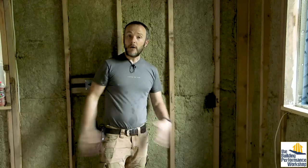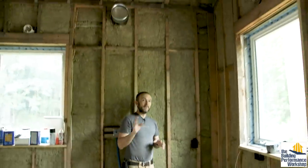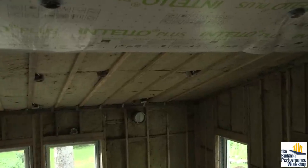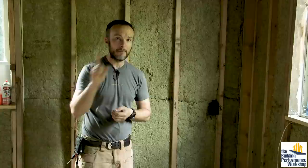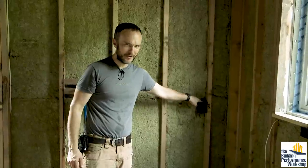This is all done from the base plate all the way up to the ceiling. Before we move on to Intello, I have somebody quality-assure it by looking at every single square inch and making sure we didn't miss anything. Then we move forward into the Intelloing. But before that, we want to make sure these electrical boxes are air sealed behind them.